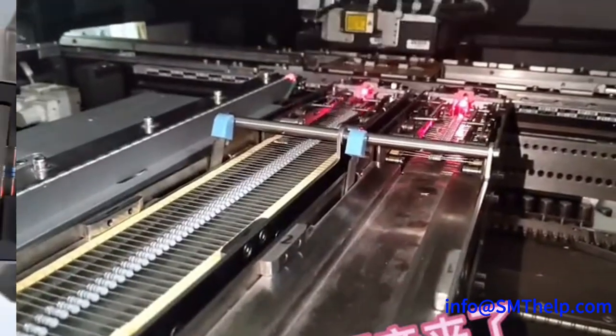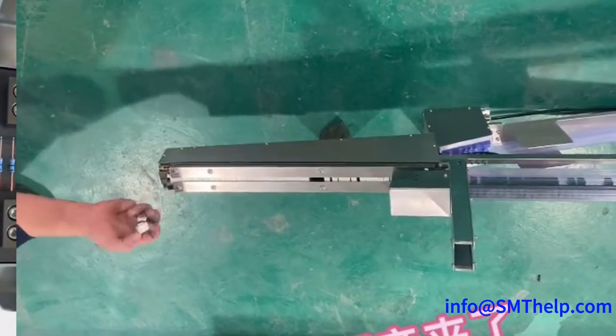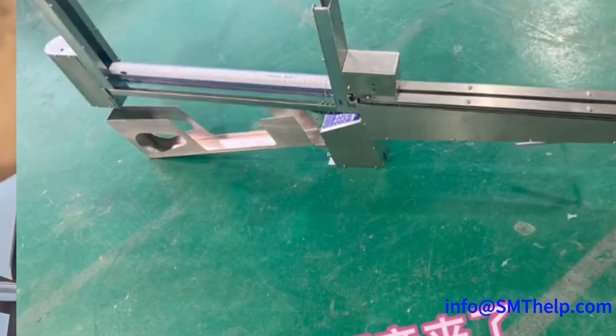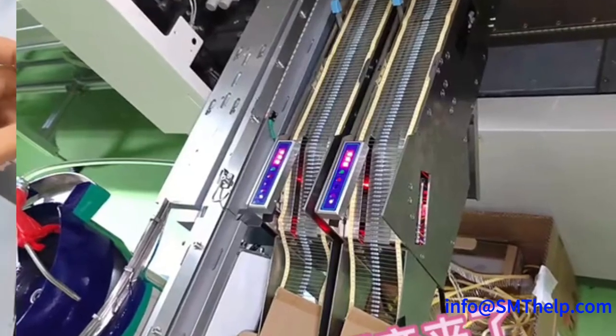Don't let manual feeding hold back your production potential. Upgrade to the Axial Taping Feeder today and experience the power of automation in assembly. Maximize efficiency, minimize cost, and stay ahead of the competition with this indispensable tool for modern electronics manufacturing.